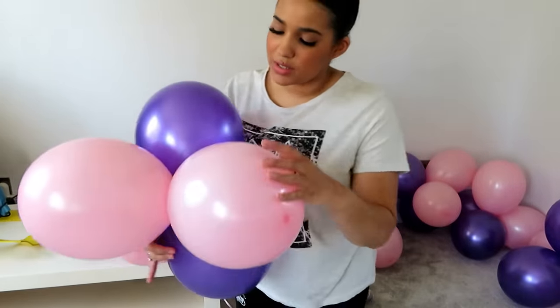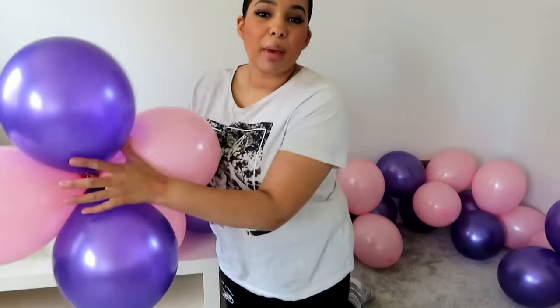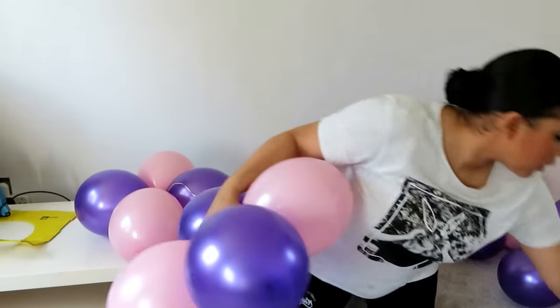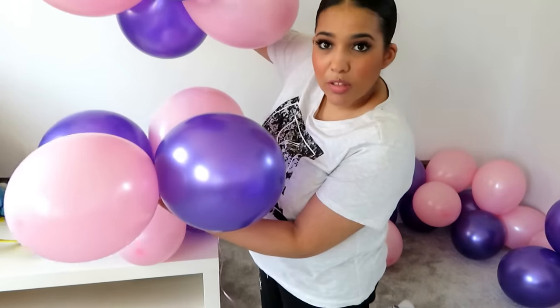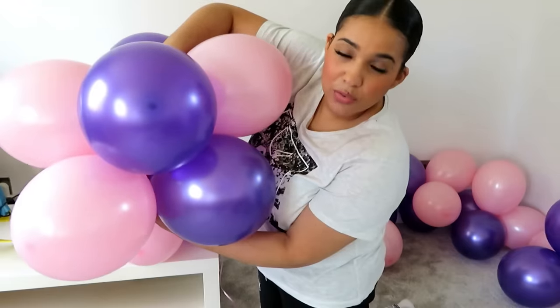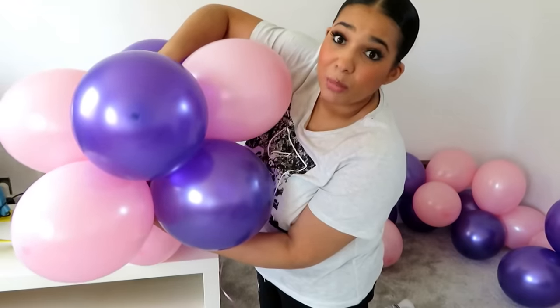I'm now going to do the exact same procedure with the rest of the balloons, making sure that the balloons are following around in a pattern. The purple will sit on top of another purple but just one slot in. So if these were our two balloons, we would have a purple here at the bottom and a pink, and then I'll put this purple in that slot and so forth, and then you'll see the spiral pattern forming.